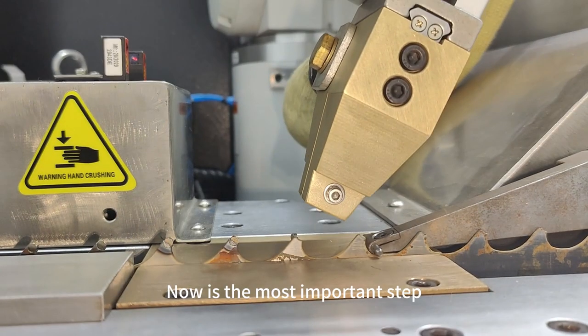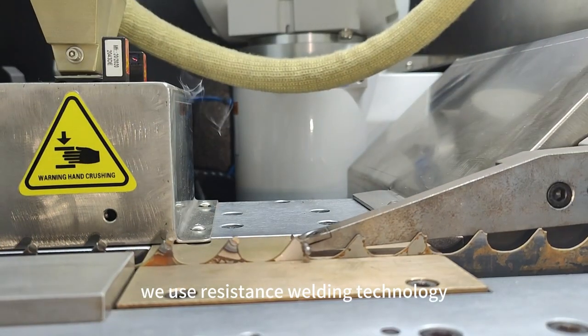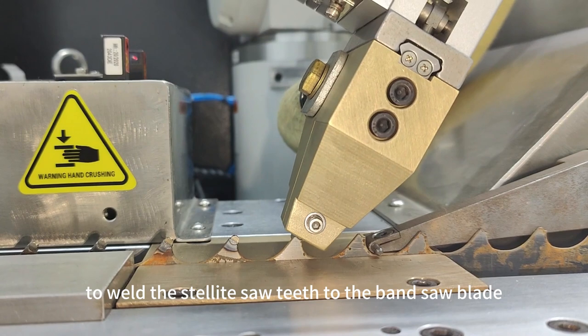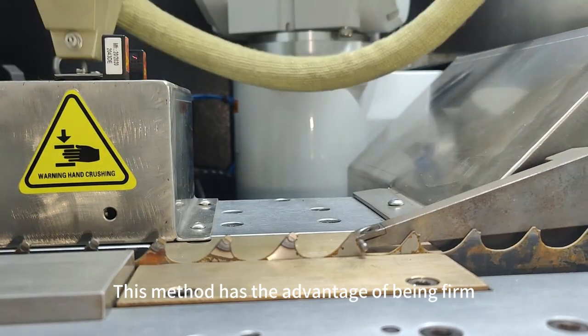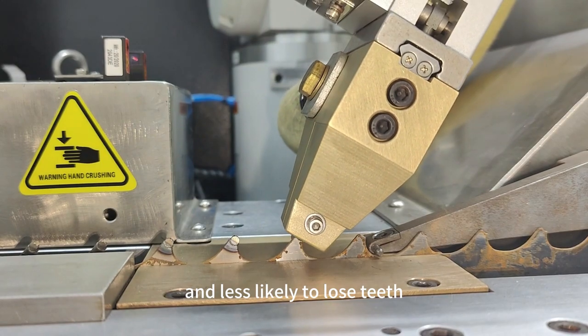Now is the most important step. We use resistance welding technology to weld the stellite saw tips to the bandsaw blade. This method has the advantage of being firm and less likely to lose teeth.